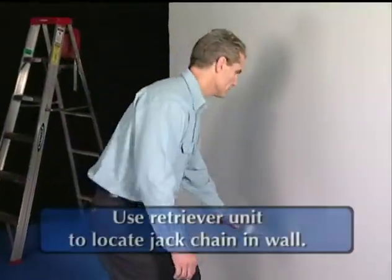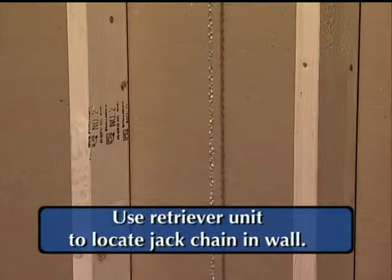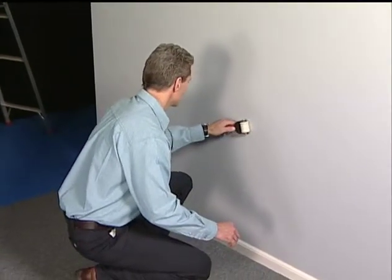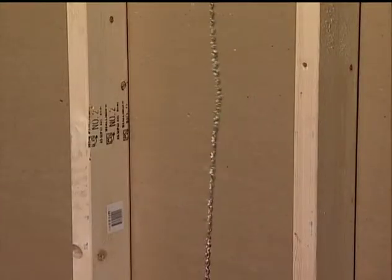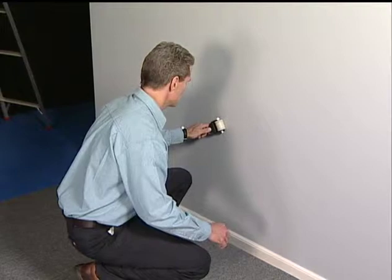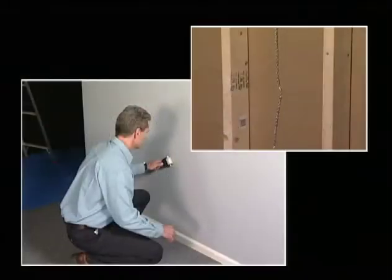The installer will now use the retriever unit to locate the jack chain suspended in the wall. Slowly move the retriever unit left to right at the outlet location, listening for the chain to make contact with the sheetrock. The jack chain will be magnetically pulled against the sheetrock when the retriever unit passes over it, verifying the correct wall cavity as well as the chain location.